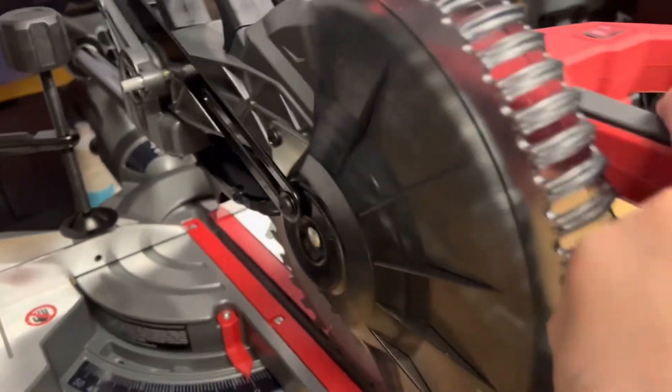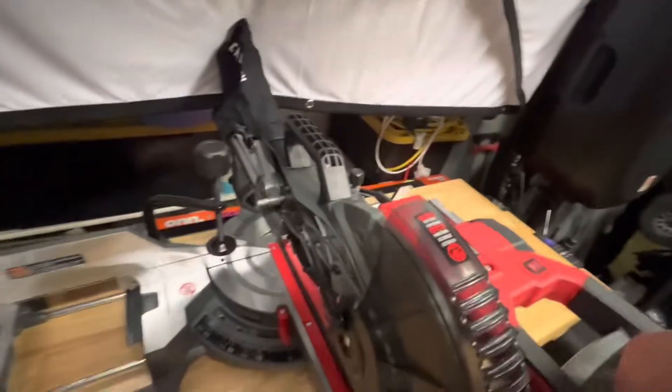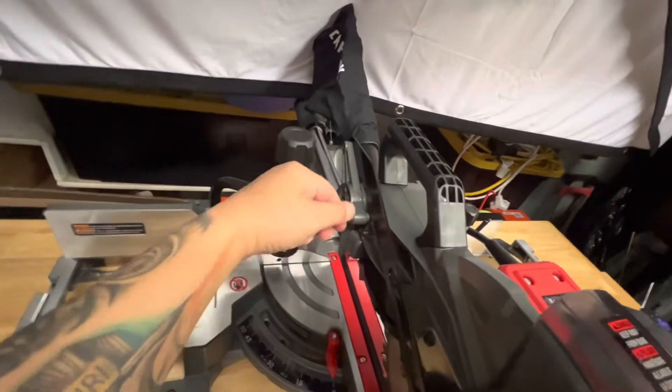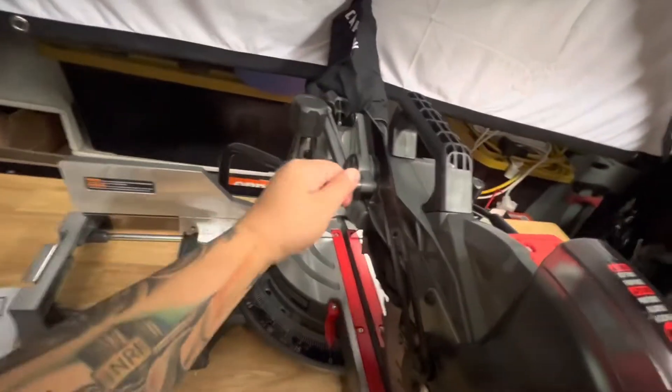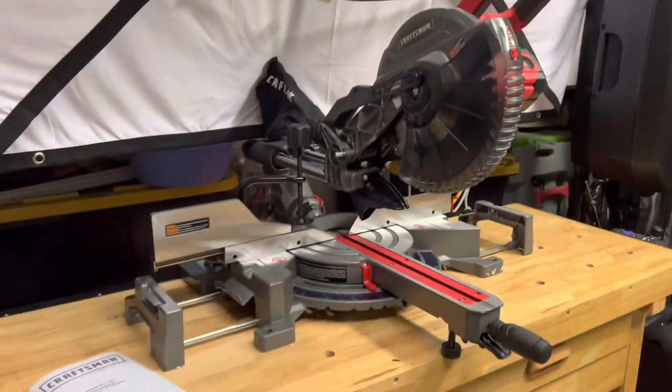Push this down right here — I'm going to hold it with my elbow. There you go, and pull this. There you go. And now it's raised right there. So it's now raised.